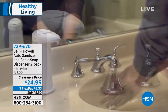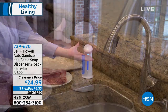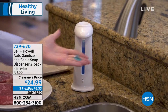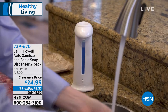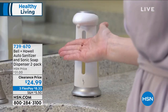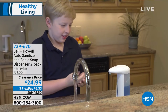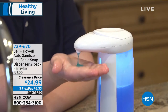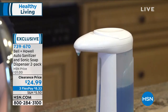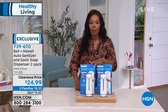The quickest, safest, and easiest ways for us to stay healthy in our homes — Bell and Howell brings to us the auto sanitizer and sonic soap dispenser. It is touch-free so you don't have to touch anything. It stays hygienic. It allows you to dispense liquid soap, hand sanitizer, even dish soap. You've got about a nine-ounce capacity, and you're getting two of them, both individually boxed.